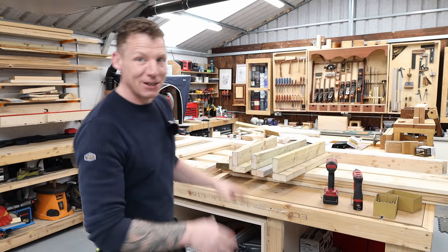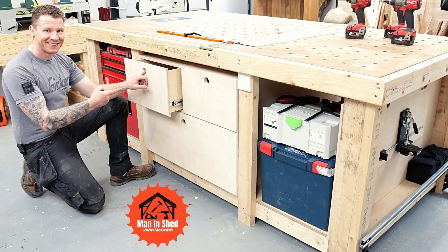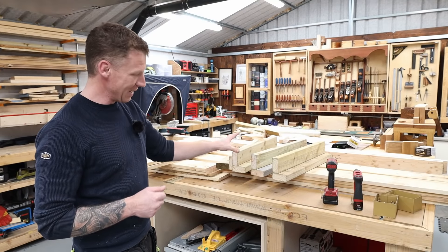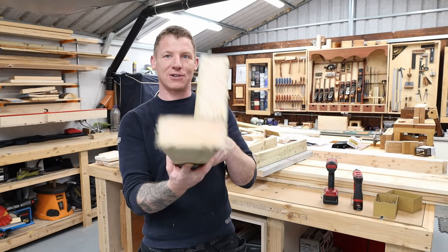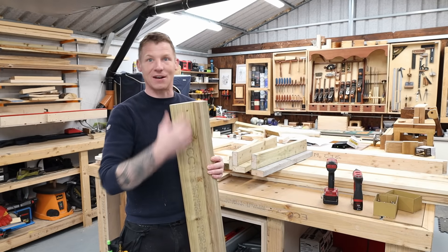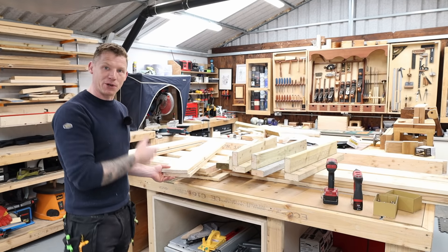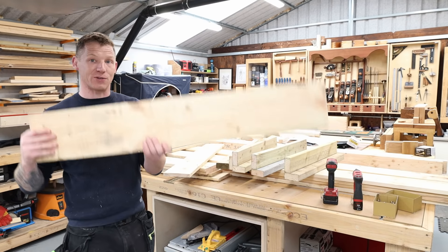Regular viewers will have seen me use this system for my MFT table, my miter saw station, and multiple planters. If you're new here, go back and watch those — I go through it in detail. It's very simple: take two-by-fours, put them together in an L-shape, screw them together, and this makes your legs and the internal frame. The dimensions I'm using are seven-by-one boards — 175mm by 25mm — four boards high, giving 28 inches or about 710 millimeters.